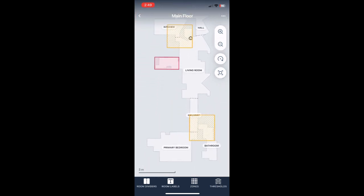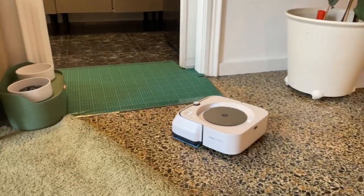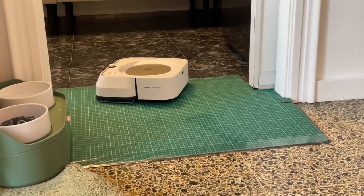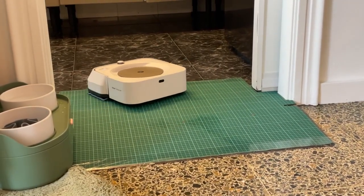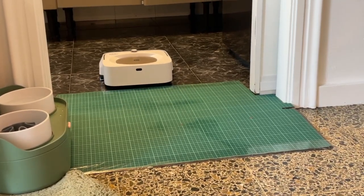And here you can see Roomba successfully approaching the incline, smoothly getting over the edge — bam! — it's on top of it and inside the room. It's working fine. This is a two centimeter difference between the lower floor of the living room and the higher floor of the kitchen in my case.